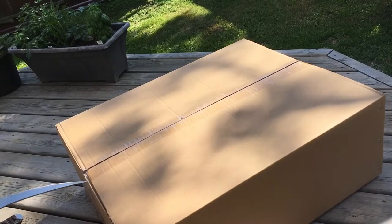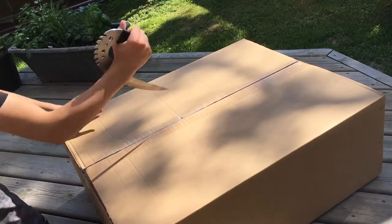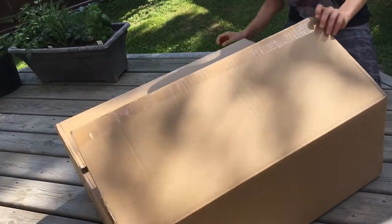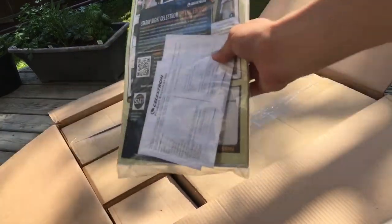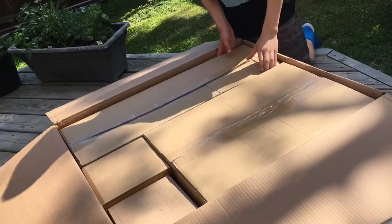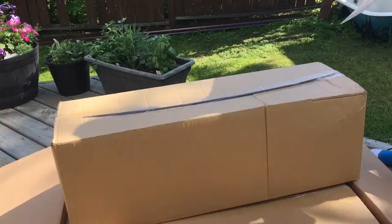So now we're gonna cut open the telescope. We have one more box — let's hope this is the box that the telescope is in. And we have more boxes. In this box we just opened up there's also this little manual. It looks like there are four boxes in here and I think they're all separate parts of the telescope.